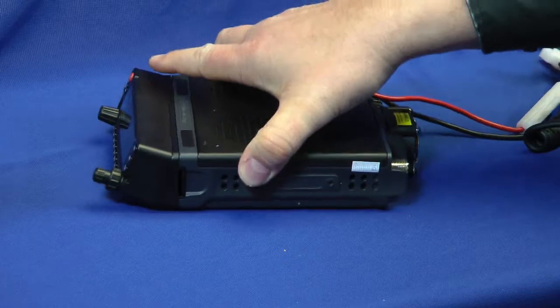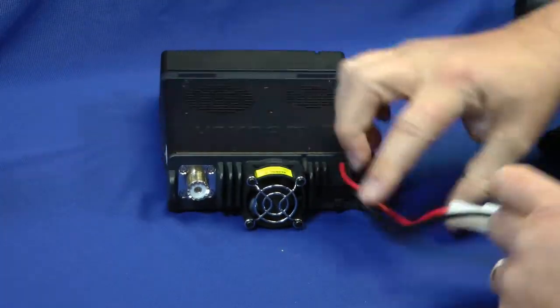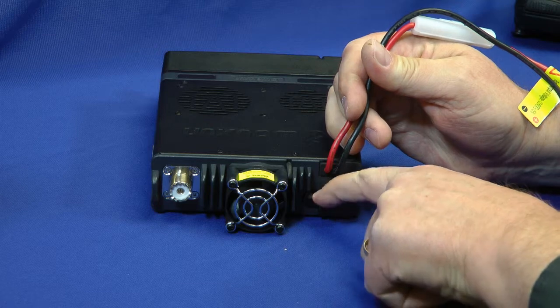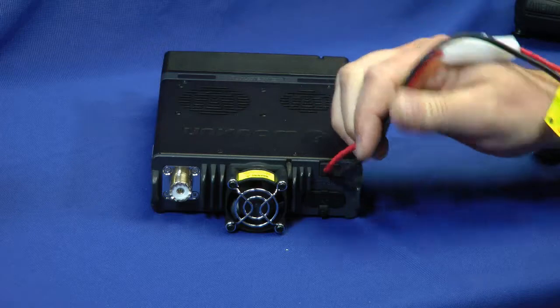We'll spin it around and look at the backside of the mobile unit. We have the SO-239 connector, the cooling fan which comes on when things get warm, and this little flap that folds down with two speaker outputs — one for two meters, one for 70 centimeters. How about that?